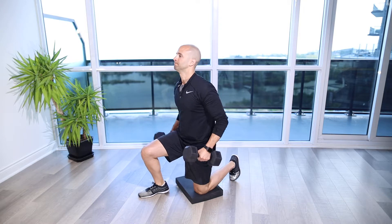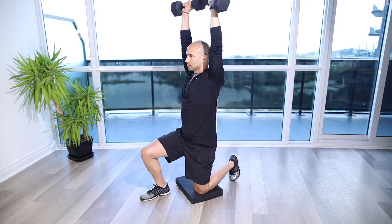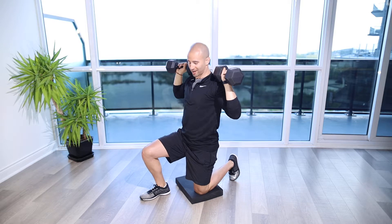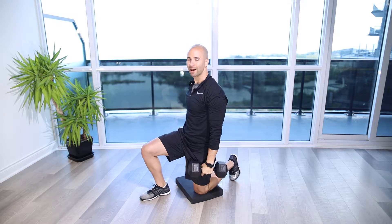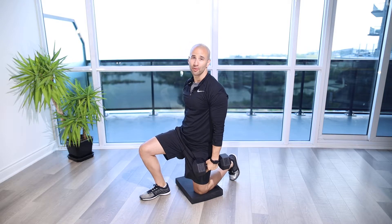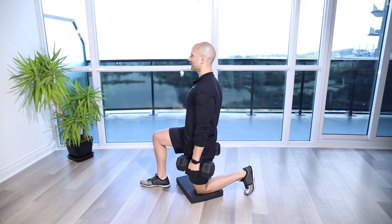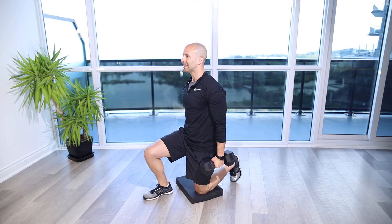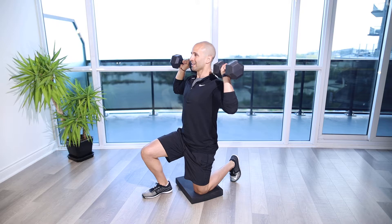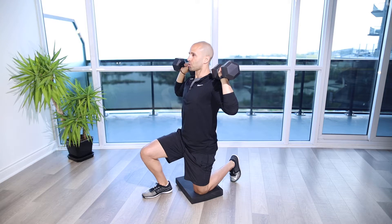Half Kneeling Dumbbell Shoulder Press. For this exercise we're going to set up with one knee down on a pattern mat, and that leg is going to be our stance or support leg where we're nice and strong through that knee all the way up through the hip and the shoulder, keeping everything in a nice straight line with the ribs tucked down. Drive the dumbbells up towards the shoulders, tuck the ribs, keep the head back, and drive the dumbbells straight up overhead, then control back down to the top of the shoulder.